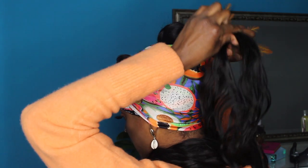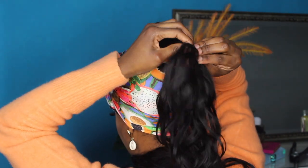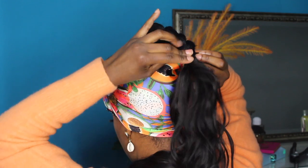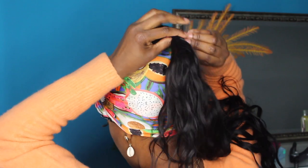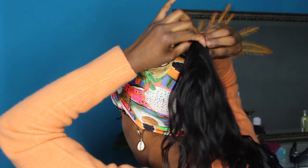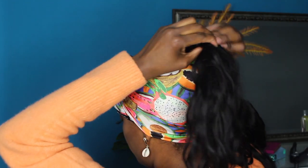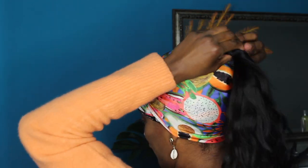I'll start by holding it like this and then wrapping a piece around, holding it really tight where I stopped, then wrapping the next piece around. I continue that process all the way up the ponytail, making sure to move upward while wrapping, because a few times I forgot to move up and halfway through my natural ponytail was still exposed — and that's not what we're going for.